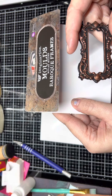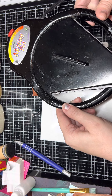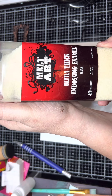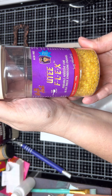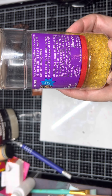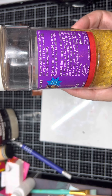This is the molds I'm using, and this is what I'm using. You can get this on Amazon — it's the Melting Pot from Ranger. It keeps your UteeFlex, melts quicker, and protects your melting pot from any sticky residue.